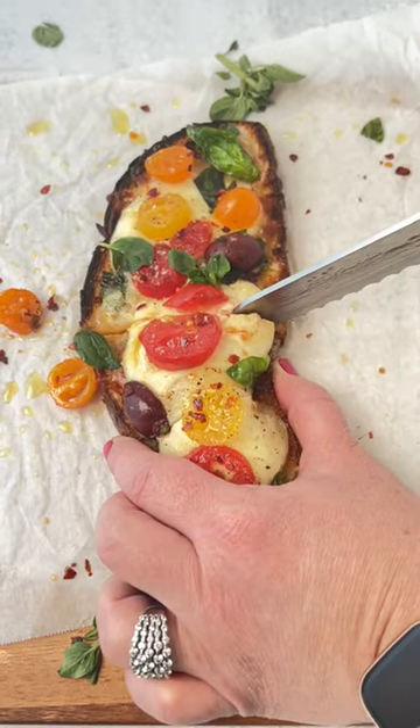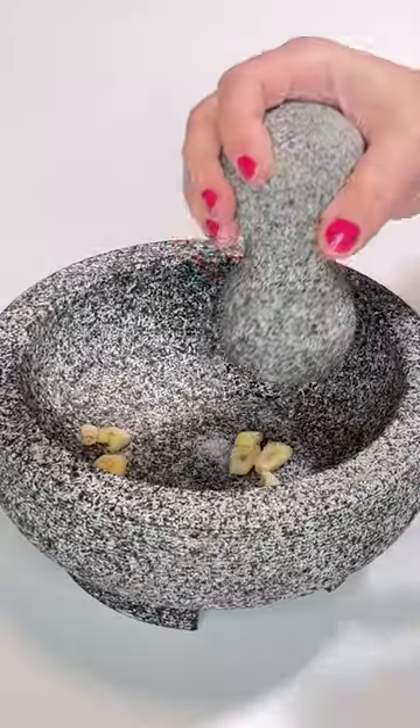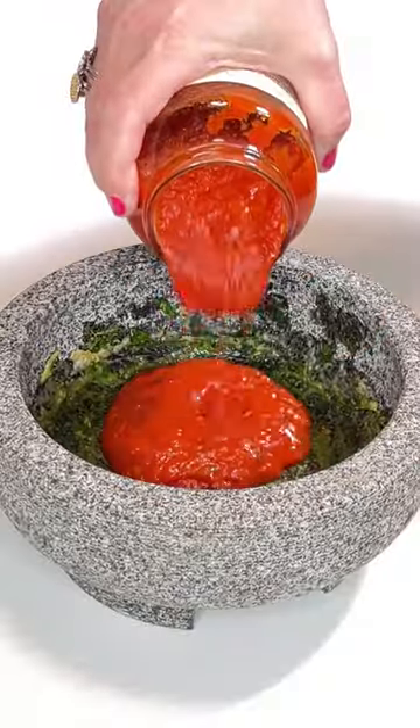If you are having a busy week like me, make this Mediterranean pizza toast. It's quicker and easier to put together than homemade pizza, still healthy and more budget-friendly than Hailey Bieber's TikTok pizza toast. That's right.